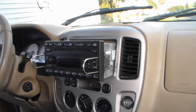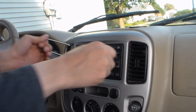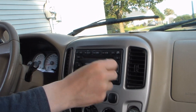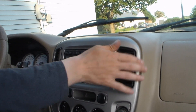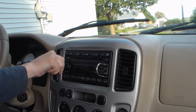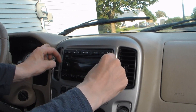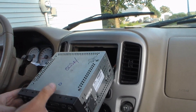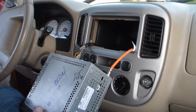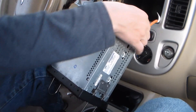If your radio's all beat up, sometimes you don't even need these tools. I don't know how beat up this one is — apparently not beat up enough that you can just pull it out. I'll show you this again in slow motion. Super slow motion — now done by editing in post.